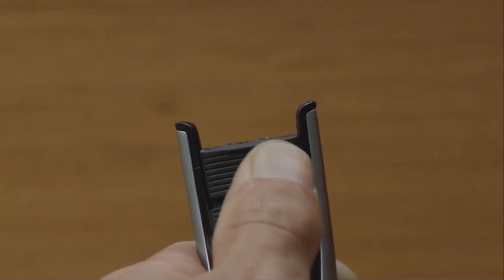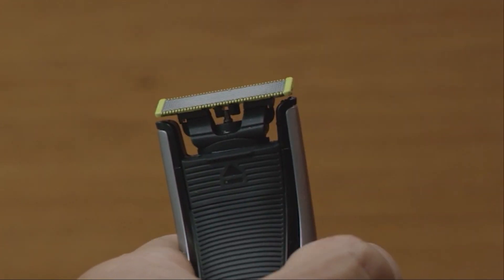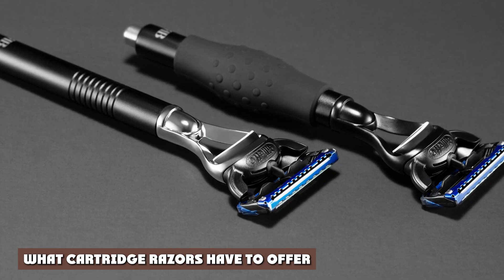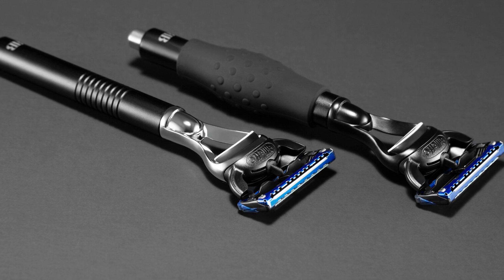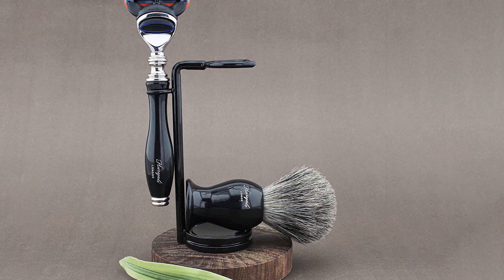Now that you can easily identify the differences between safety razors and cartridge razors, we're ready to move on to the benefits of each one. This portion of our safety razor vs cartridge razor comparison is going to primarily focus on the main selling points that cartridge razors have.